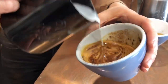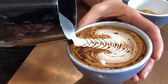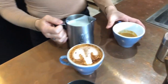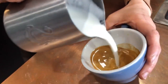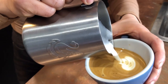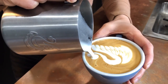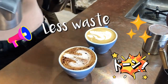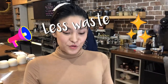I pour the cappuccino cup first because it has more foam. Then I pour the second cup — it can be a latte or flat white. Now you've got 2 coffees from that milk. As you can see, the milk is still a little left over — not much. This is perfect for two 6oz cups.